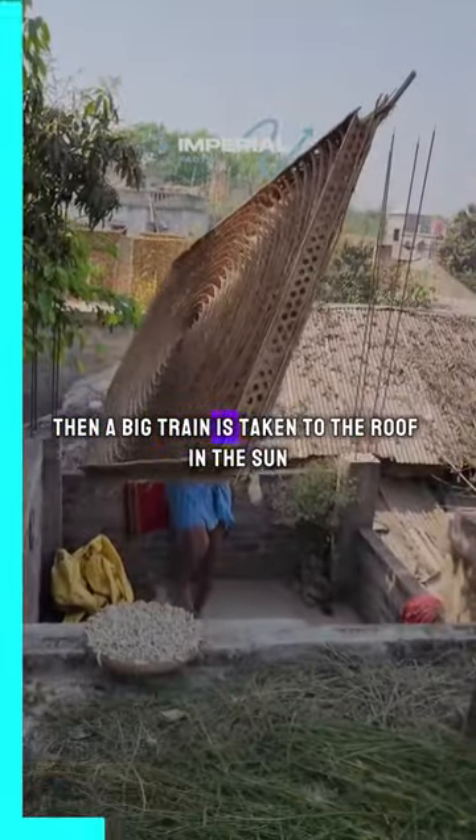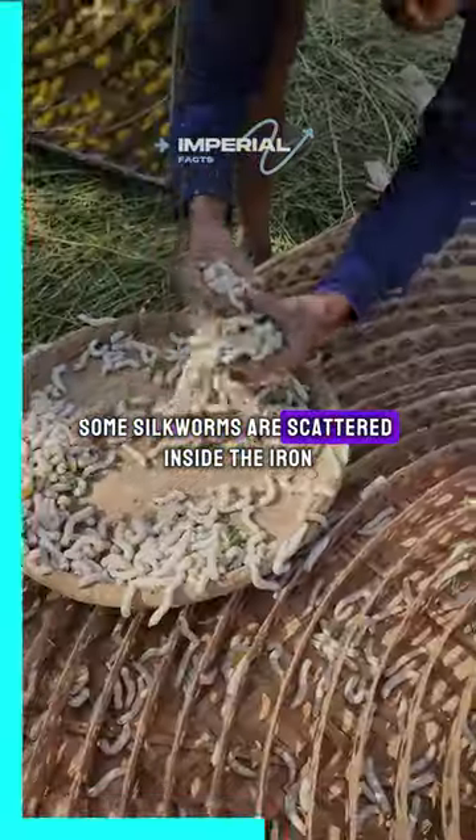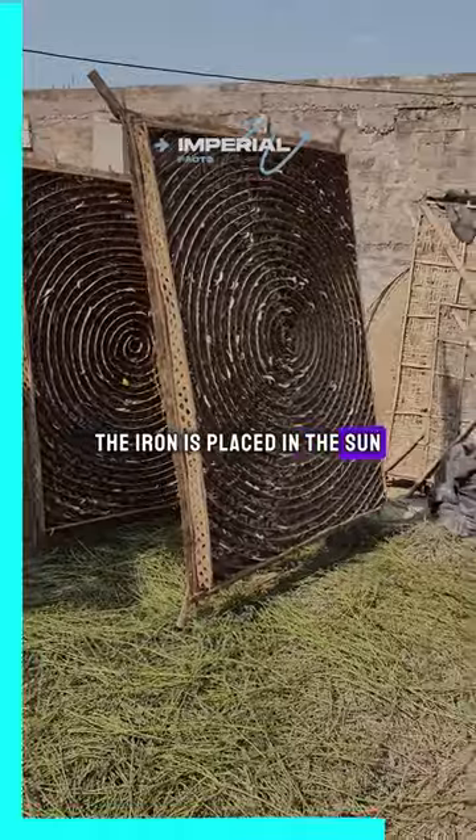Then a big iron tray is taken to the roof in the sun. Some silkworms are scattered inside the iron tray, and the tray is placed in the sun.